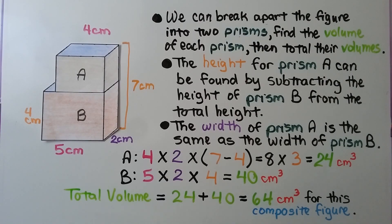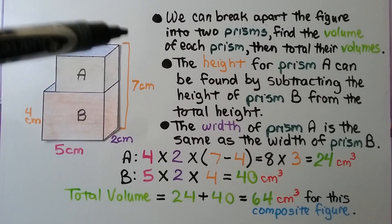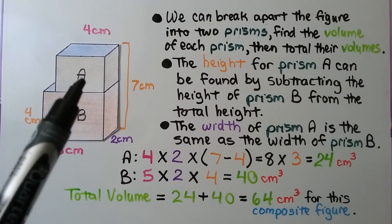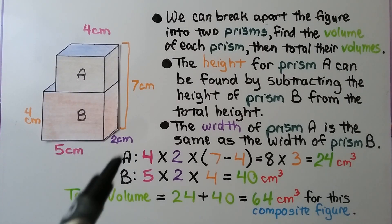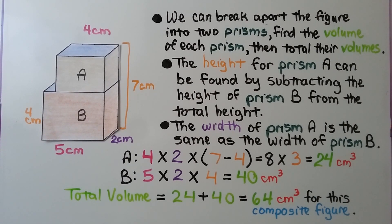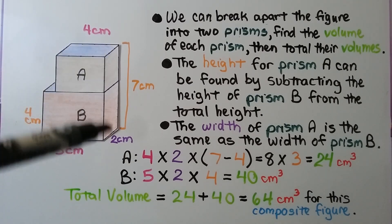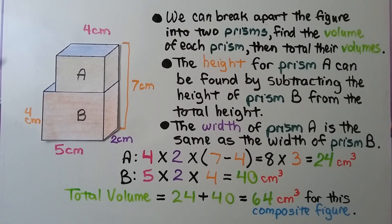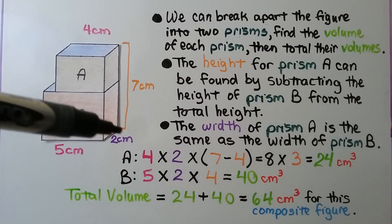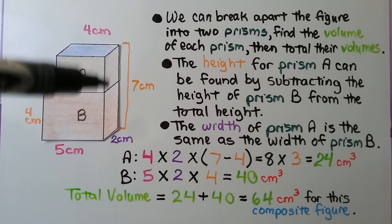We can break apart the figure into two prisms and then total their volumes. The height for prism A can be found by subtracting the height of prism B from the total height. The width of prism A is the same as the width of prism B — this face is one flat quadrilateral. So for prism A, we have a four centimeter length, a two centimeter width, and the height is seven minus four, which gives us three centimeters.